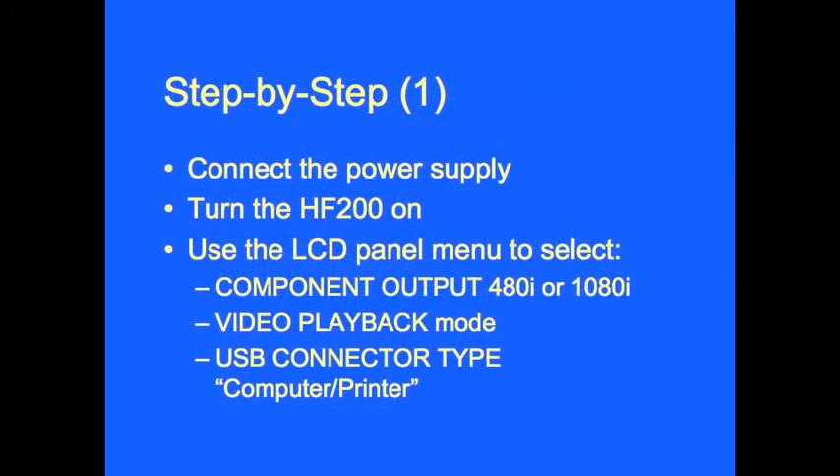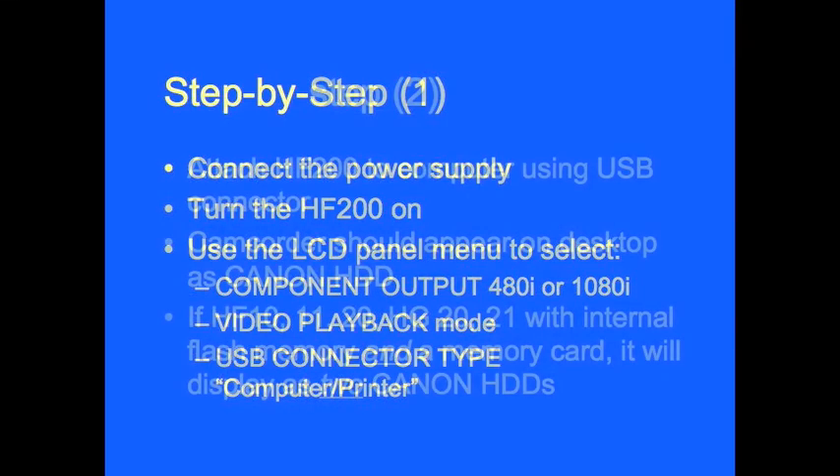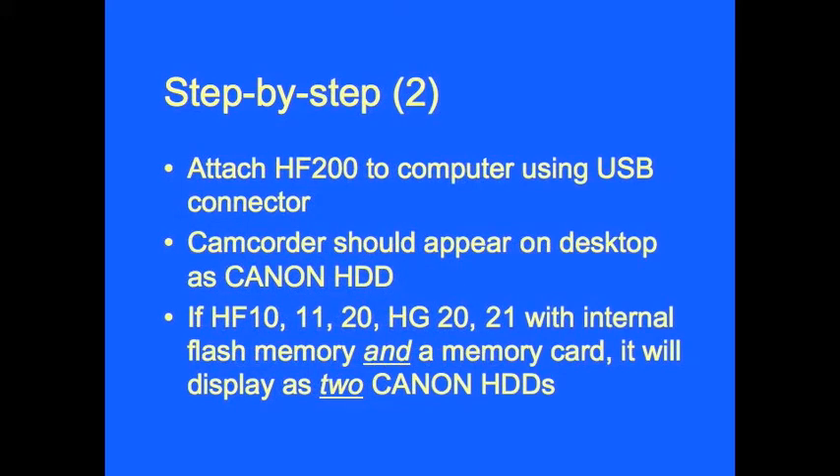Assuming you've had some time to explore the HF200 and know what the various components are, the first step is connecting the power supply. Second, you'll turn the HF200 on. Then you'll use the LCD panel menu to select component output of either 480i or 1080i. Then set up video playback mode. Then select USB connector type: computer printer. Next, attach the HF200 to your computer using the USB connector.